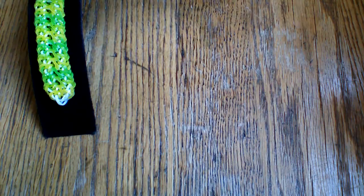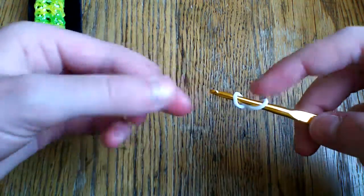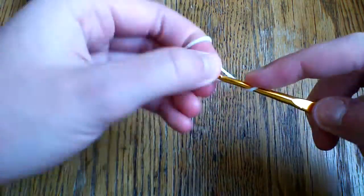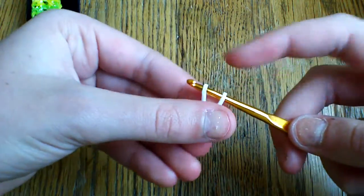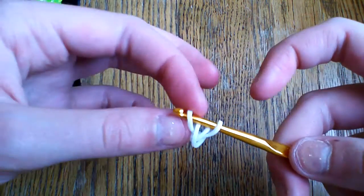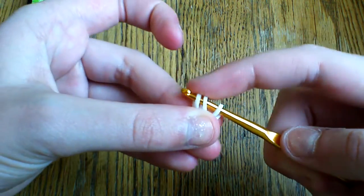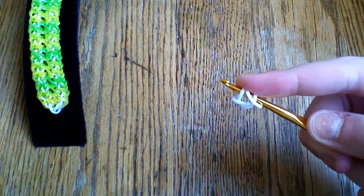To start, take two of your white bands. Take your first white band and cap it on your hook, then take your second white band and cap it on your hook, and pull a second white band through the cap band. Now you should have this shape. What you want to do is lift a piece of the cap band here and just hold it so that it doesn't slip off.